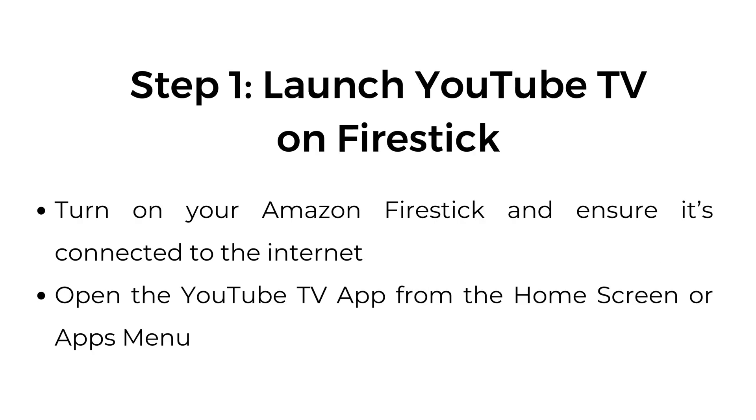Step number one: launch YouTube TV on Fire Stick. Turn on your Amazon Fire Stick and ensure it's connected to the internet. Open the YouTube TV app from the home screen or apps menu.